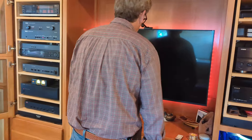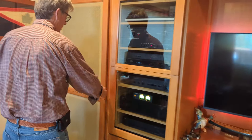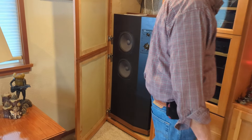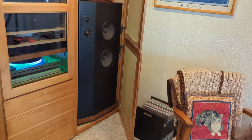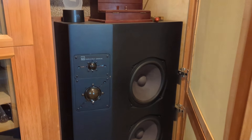And then the speakers are some ADL 1530s — they're from the 80s, and they've worked for a long time. You've got a killer system here.